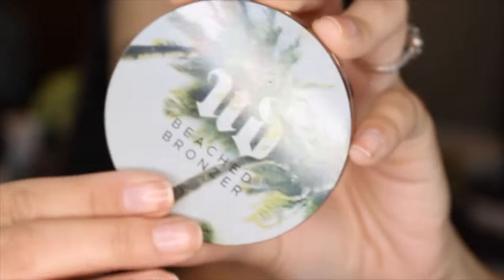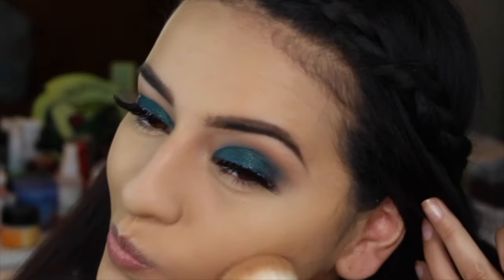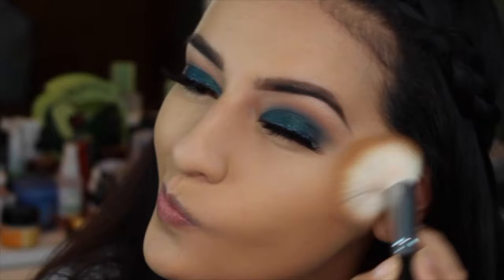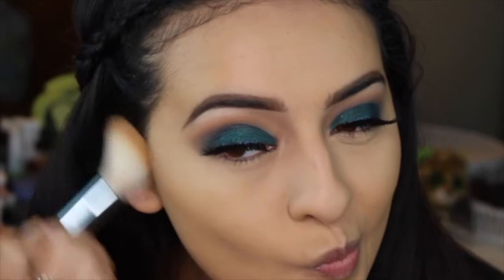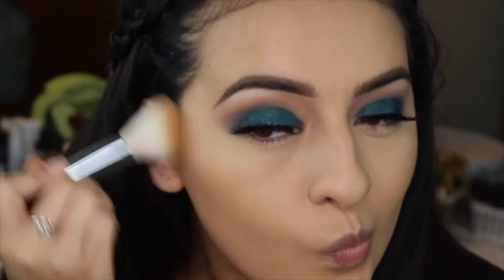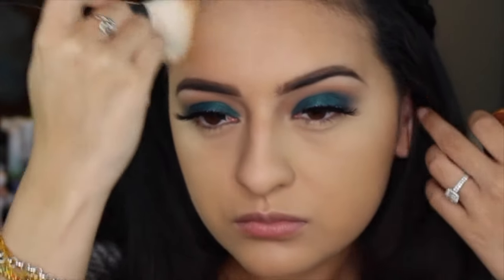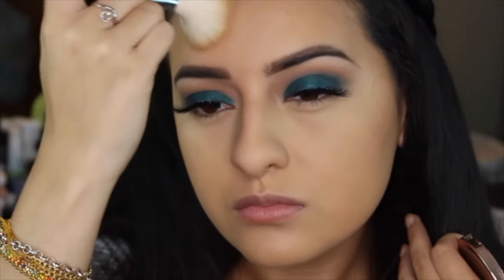I did use the Clinique foundation. And now I'm going in with my Urban Decay bronzer in Beeched Bronze — I am so obsessed with this bronzer right now, it is just so amazing, it's like my go-to bronzer. I do have a full review on the Clinique foundation and what my thoughts are on it — just a little spoiler, I love that foundation so much. I will list that video down in the description box below if you're interested.